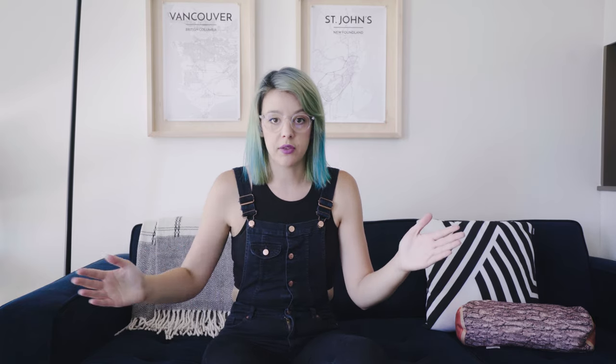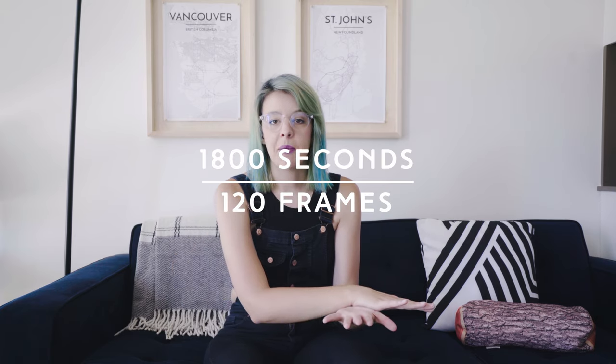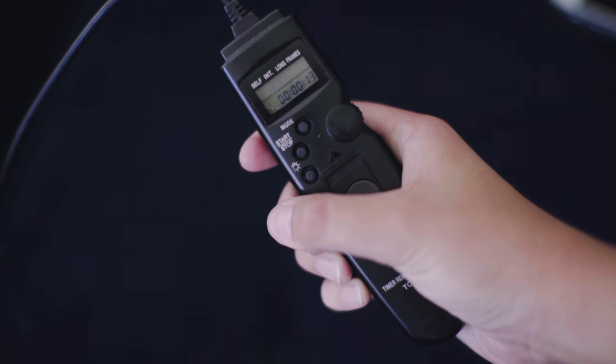According to my TPE app, the sun was going to go down within 30 minutes, so I used 30 minutes as my capture window. 30 minutes converted into seconds is 1800 seconds. Then you divide the number of seconds by the number of frames: 1800 divided by 120 equals 15 seconds. So 15 seconds is the interval between each exposure — you take one frame every 15 seconds, which you can program right into your remote timer.